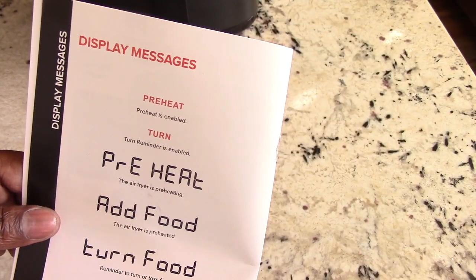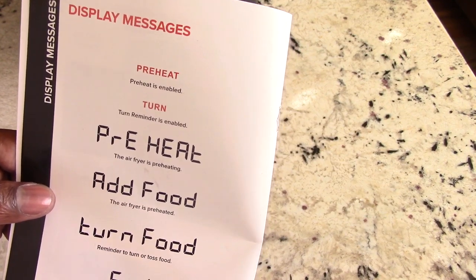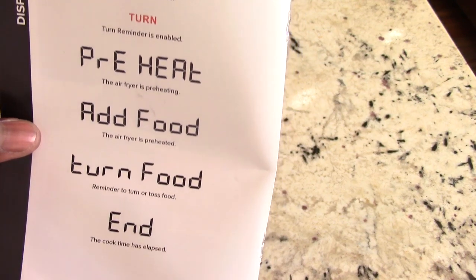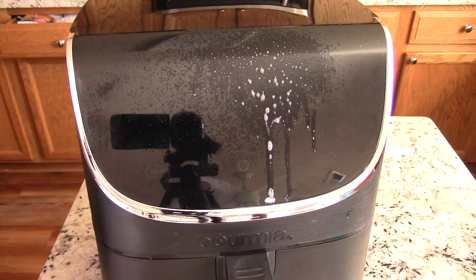Before we turn it on, since they have it available to see, let's look at our displays. Display messages: you got preheat, add food, turn food, and end.